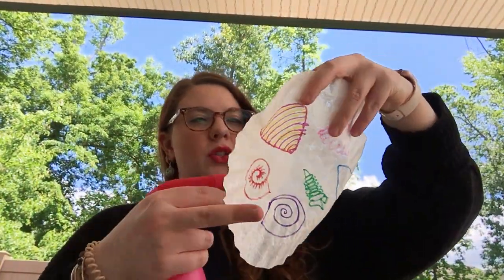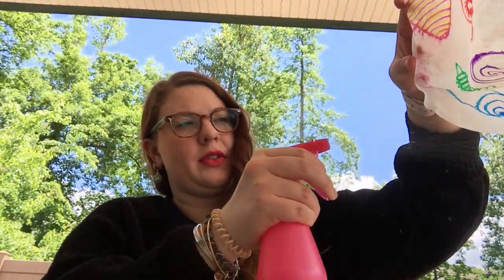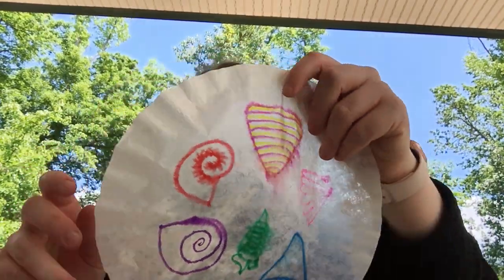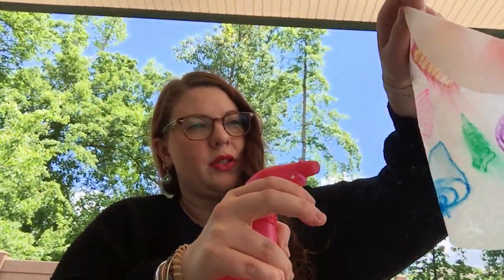And then once you draw your seashells, you're gonna take your squirt bottle and squirt all over your coffee filter like this. And you'll start to see — I'll show you mine — your colors start to run a little bit. So make sure you get it pretty saturated, squirt, squirt, squirt.